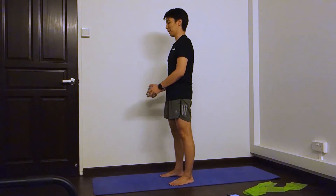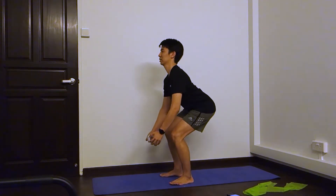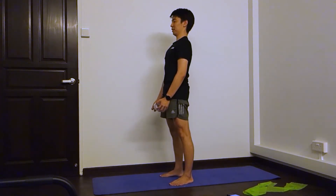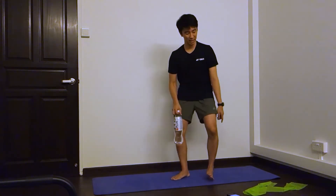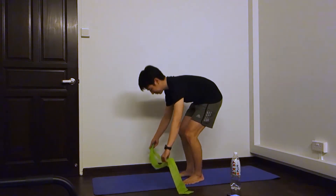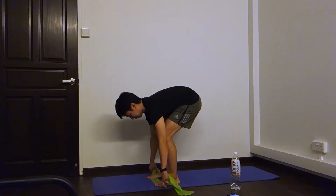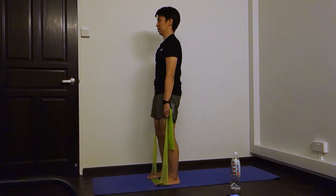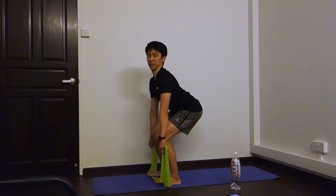So if you want some weight, you can hold your exercise band back, or you can hold your water bottle, then you go down and out. Okay, we start now. I will use this instead. Okay, ready?